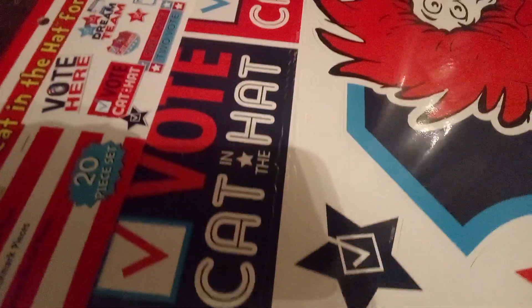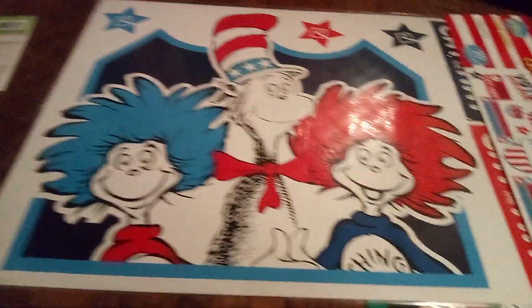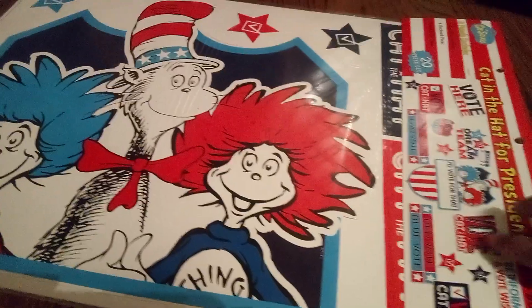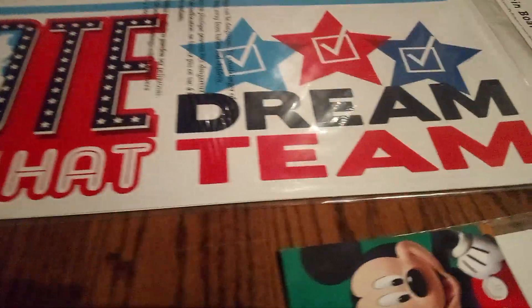Now take a good look — Cat in the Hat, and it says 'Vote for Cat in the Hat.' I'm going to turn it around so you can get a good look. It's a set also, and it says 'I'd vote for that — vote for Cat in the Hat dream team.' These are awesome.